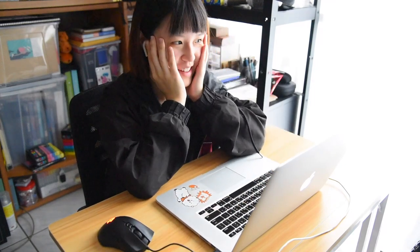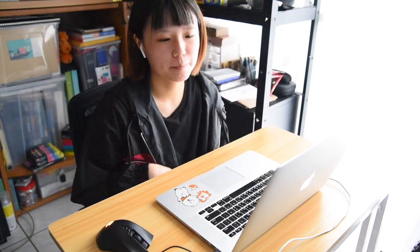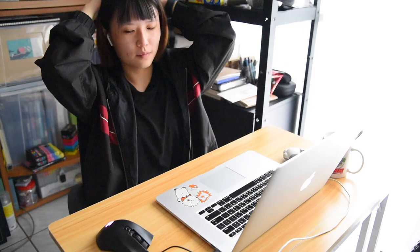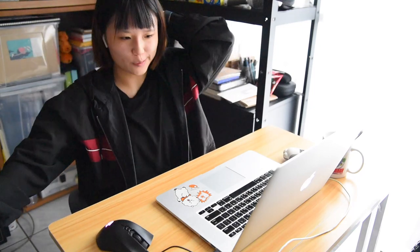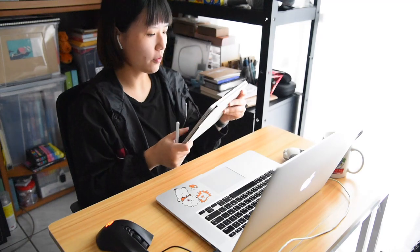Nervous. Really nervous. Maybe I should draw or something to relax, although I'm super bad at multitasking.